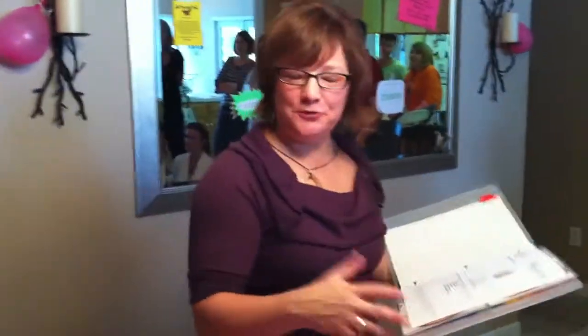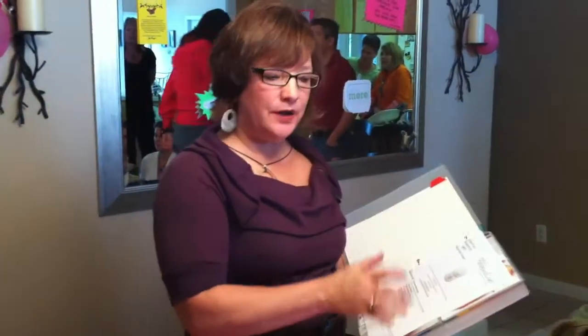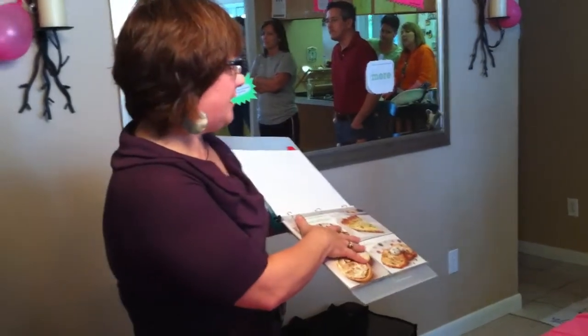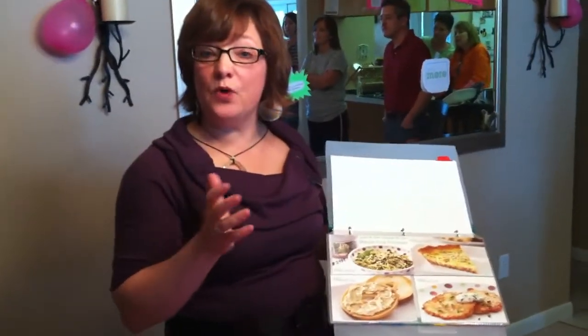The manual food processor is so versatile — you can do so many things with it. When you purchase that, you're going to get 17 pages of recipes. But I highly encourage you to go ahead and purchase the cards right away, because who doesn't love pictures? I just want to show you what you can do with that.